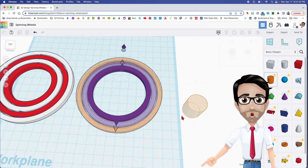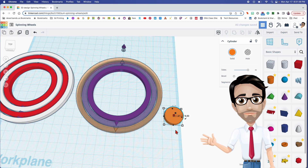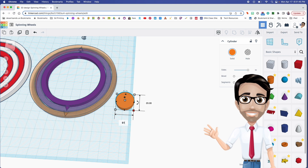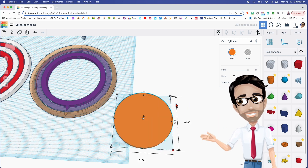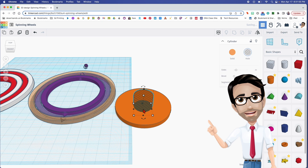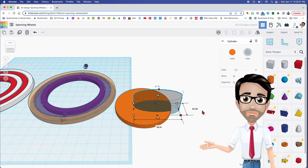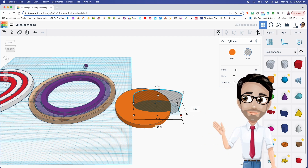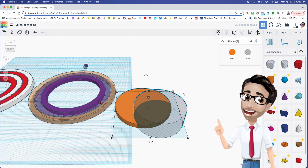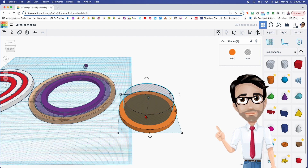On to the last ring — maximize the sides and this one is going to be 61 by 61. For those of you doing the math, you already knew that number. The ring hole is going to be 49.91 by 49.91. Maximize the sides. I'm going to hit the letter L to align — and group with Ctrl+G.